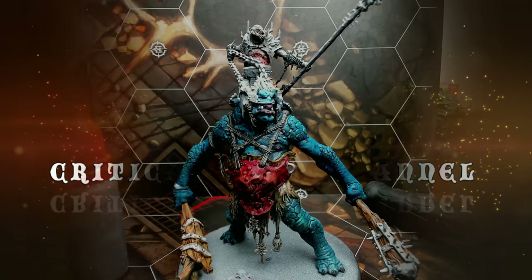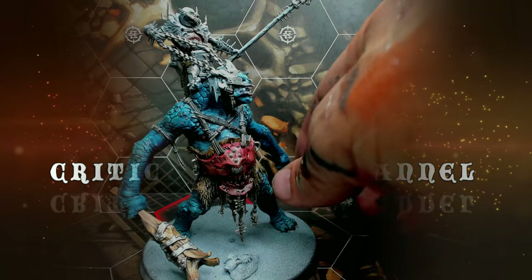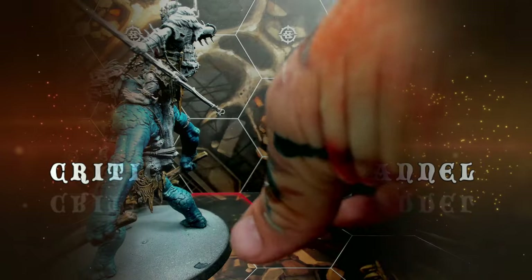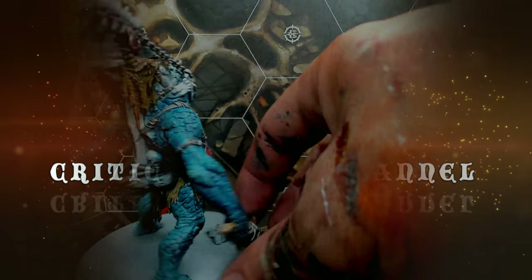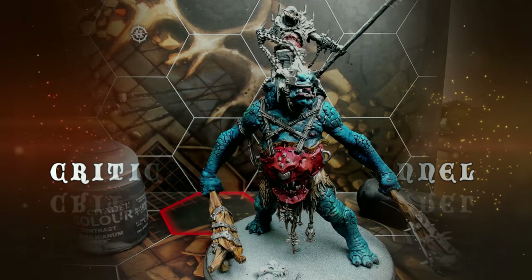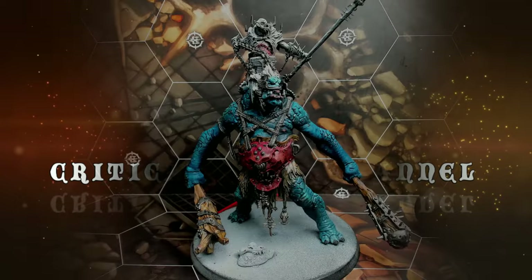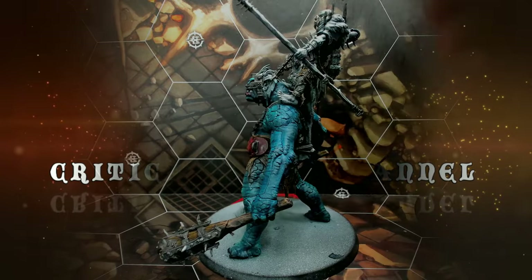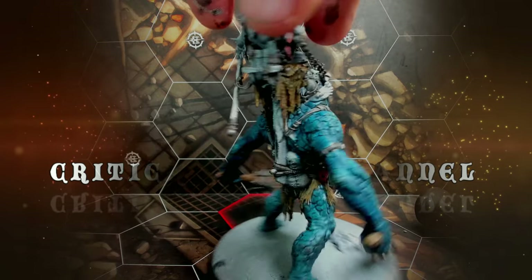Then I painted all the metal parts, shaded it all down with Basilicarnum Gray, and then re-layered some of it with Boltgun Metal again.